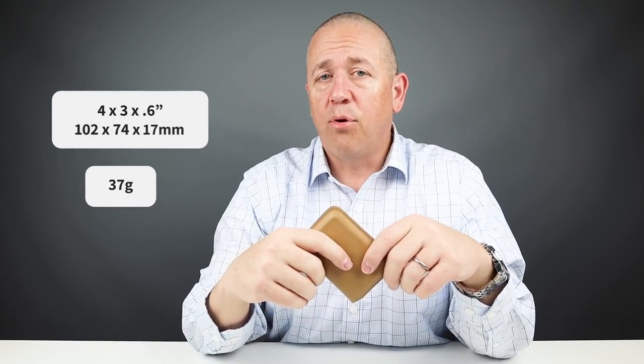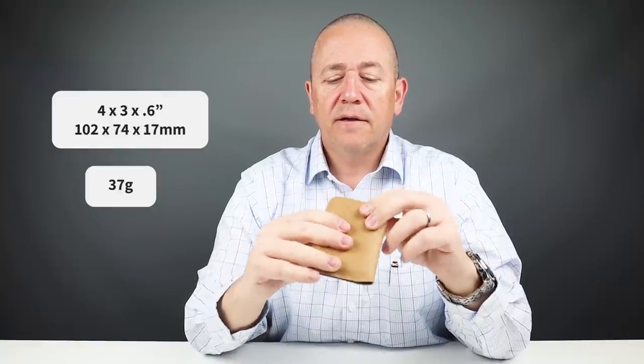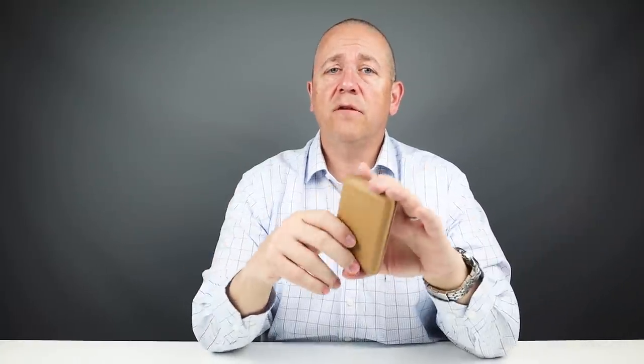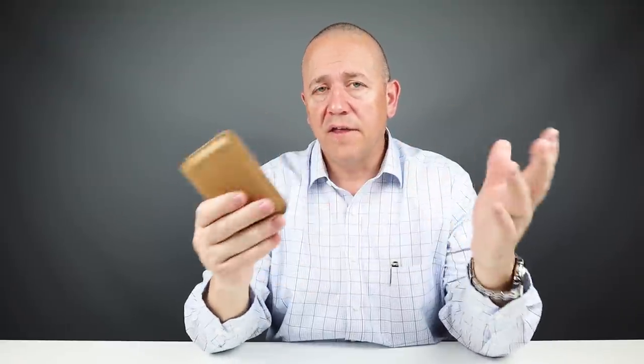It measures four by three by 0.6 inches — it's slim, but not extremely so — and it weighs 37 grams. My perception is this is an interesting experiment, and I'm sure Bellroy is testing whether this technology holds out over time. Your feedback, good or bad, will help define the future of their manufacturing process. I'll give them lots of credit for trying something different and taking a risk — you have to admire that. They also have a three-year warranty on their product, which is another good sign of how they stand behind it.